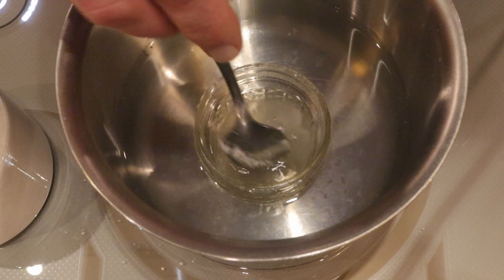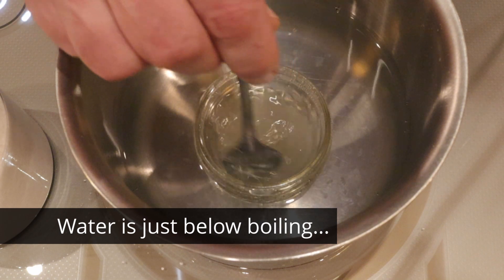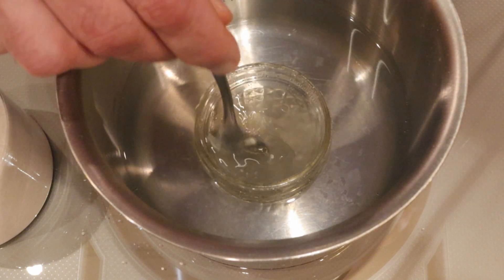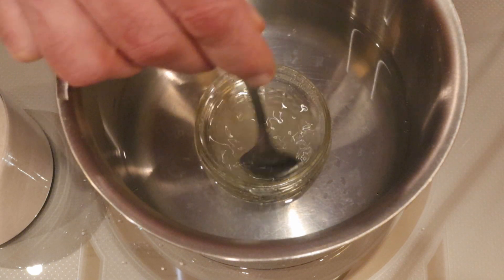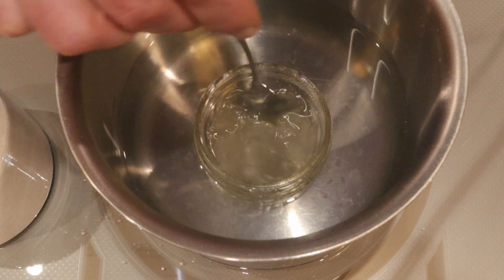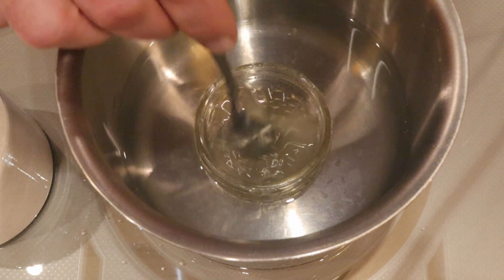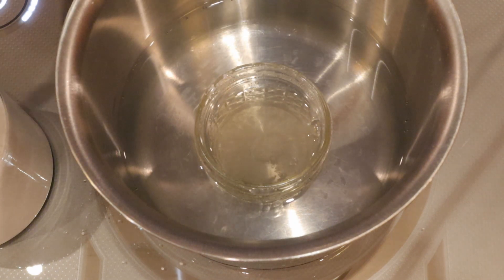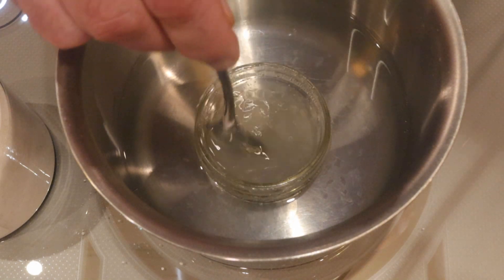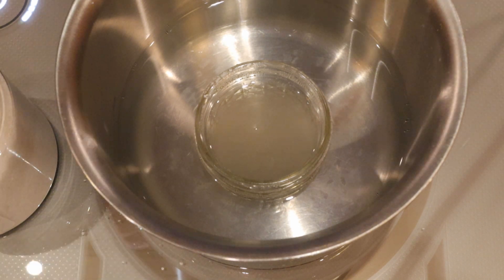I've already put in quite a bit of alum — my wife confirmed it's pronounced "alum" — and it's dissolving pretty nicely. I'll put in just a little bit more and then I'll be ready to start. Okay, I think that's really well saturated.